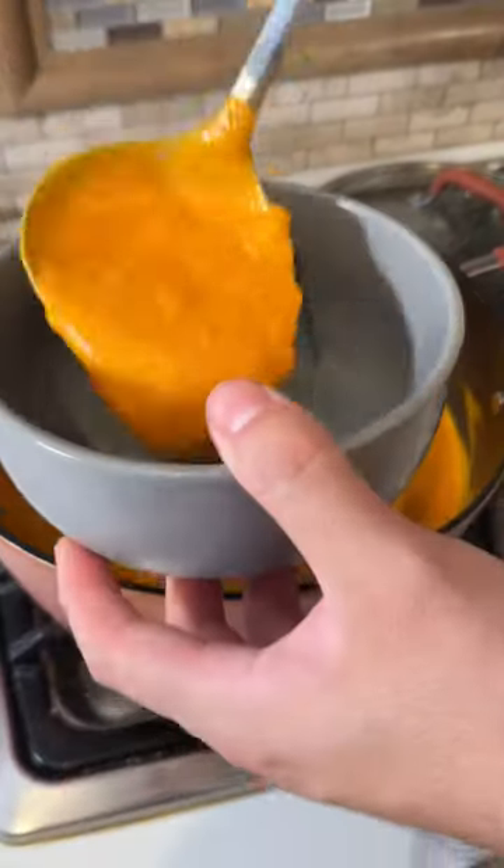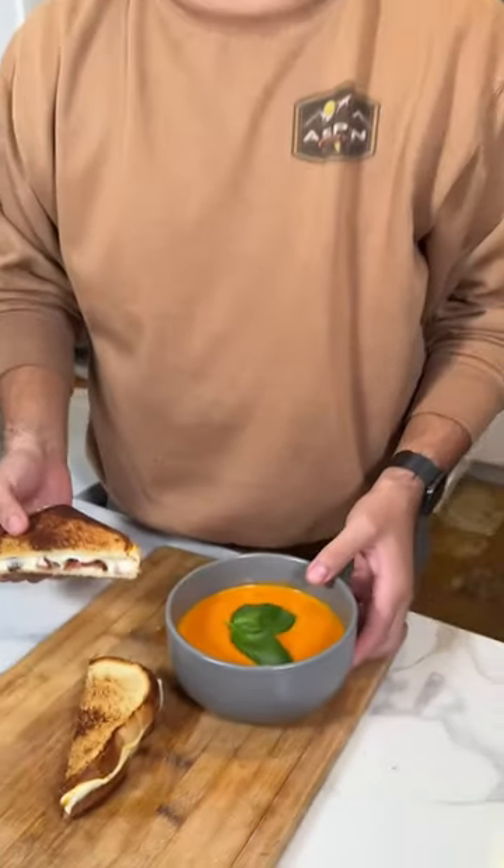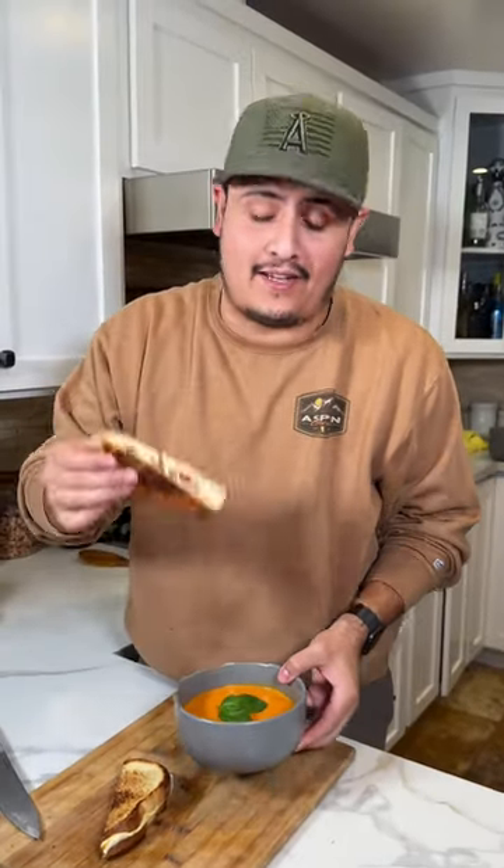Now serve in your bowl. Top it off with basil. Cut your grilled cheese. Y listo! This is how I enjoy it.